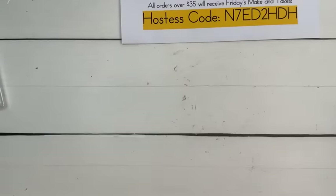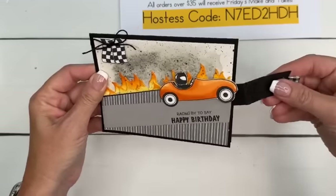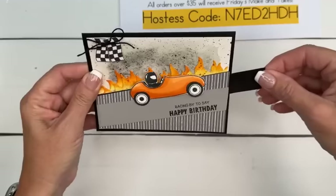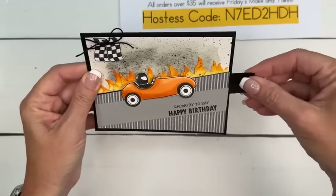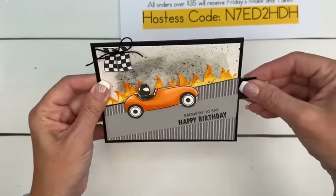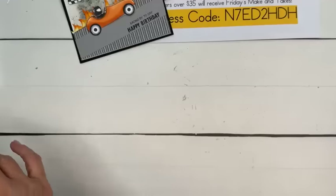Next we're going to do some watercoloring. I told you guys last week when we made our slider card that we were going to make another slider card this week — and this is what we're doing now. Notice how this is bending — one piece is too thin, so we're going to double up to make it thicker. But look at him — he's flying through the flames!